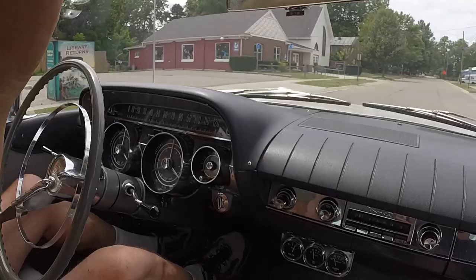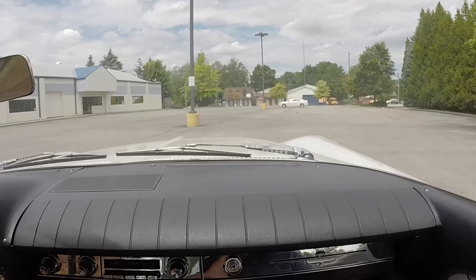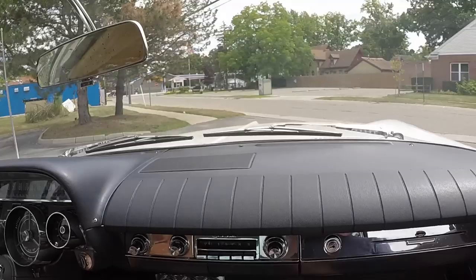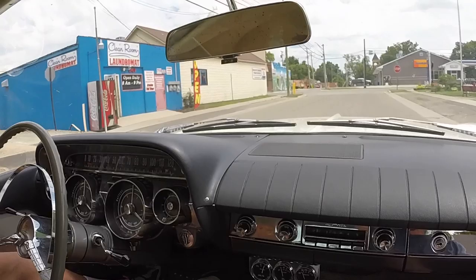Let me slam on the brakes here. They're drums and you're on a crowned road, so that's pretty good. Most of these old rides, you hit the brakes like that and they change lanes easily. Does this have self-adjusters? Yes, it does — you adjust them yourself. Back in the day at drive-ins they offered brake adjustment. There's still a drive-in up in Sanilac County — we're going to go there this week; I'll probably take the wagon and a load of grandkids.